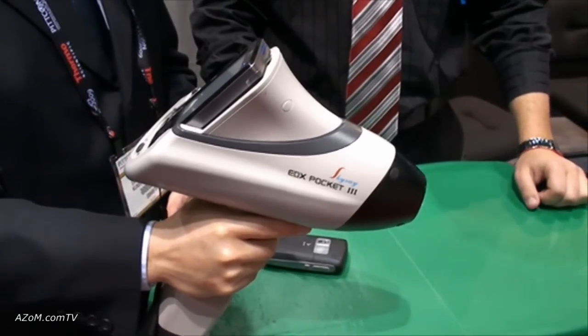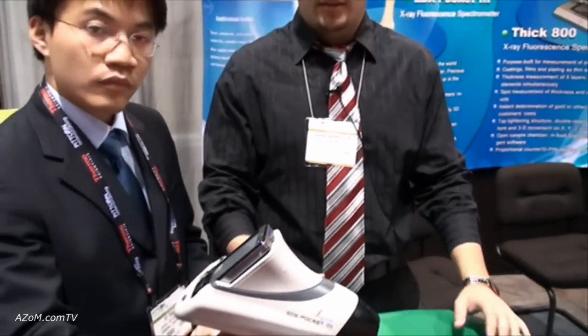This instrument has a very lightweight design and its ergonomic design gives you a comfortable yet effective way of testing samples, whether it be in the minefield or whether it be a small piece of jewelry or clothes.